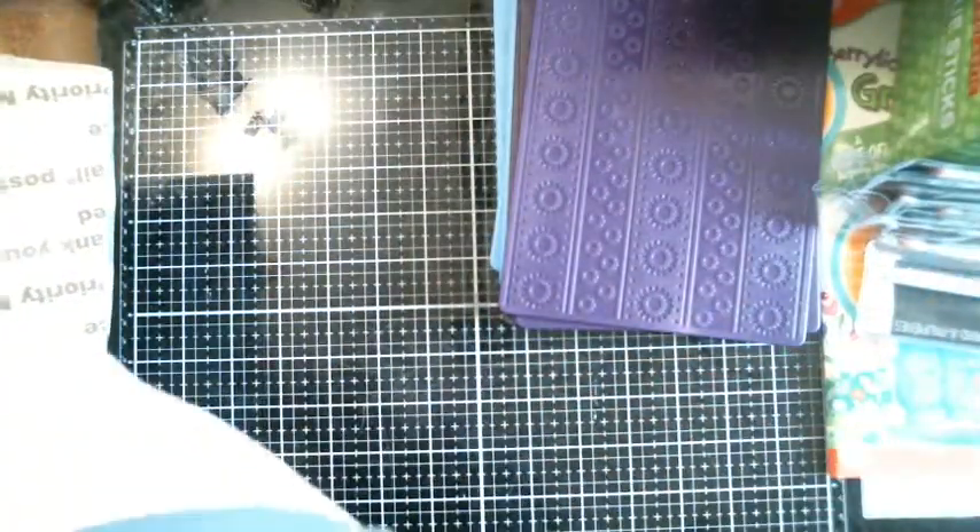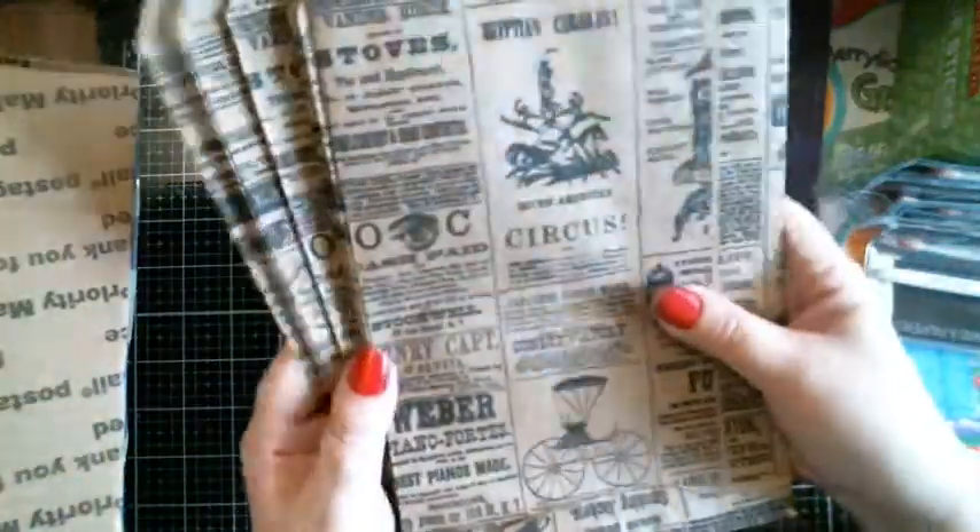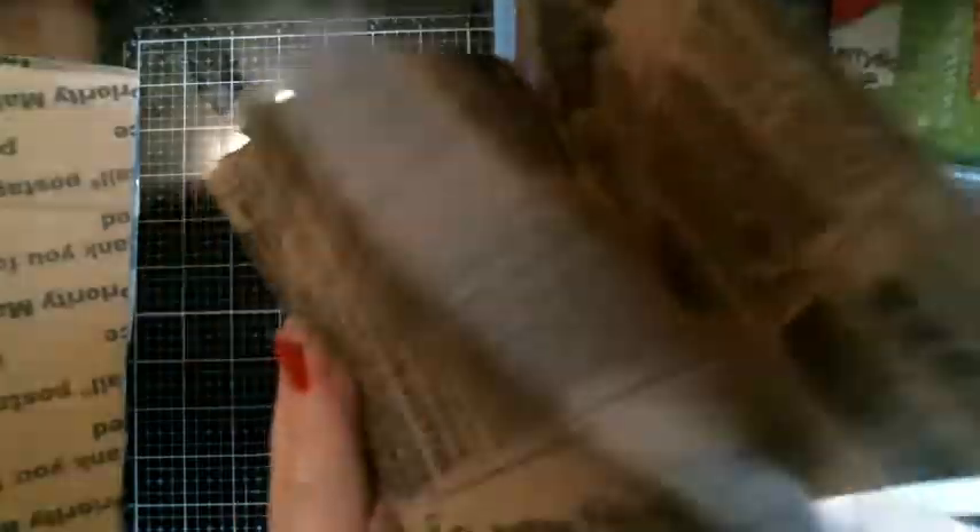She had these vintage-looking bags — I think they were like ten for a buck, or five for a buck. I don't remember exactly, but either way I got a good portion. I thought they were cool looking.